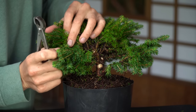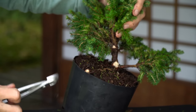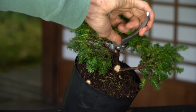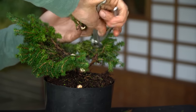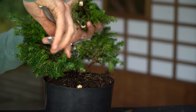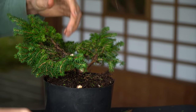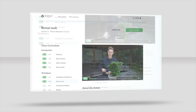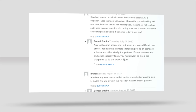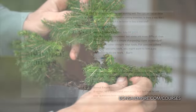Deciding on the design of a bonsai isn't always easy, especially when a tree is as full and overgrown as this plant. Try to apply the pruning guidelines we just mentioned to your own trees. If you are interested to learn more about these techniques, consider enrolling in one of our online bonsai courses, where expert teachers explain the relevant techniques and you can ask them questions. For a free lesson, go to bonsaiempire.com.